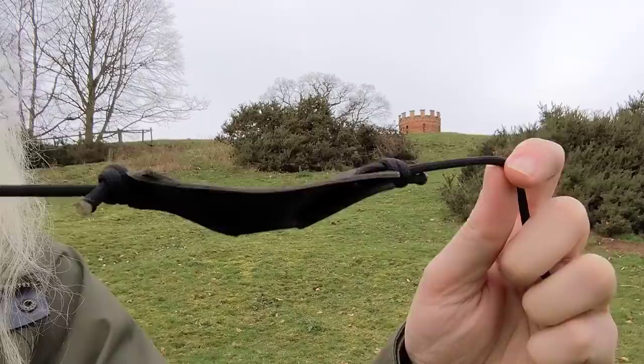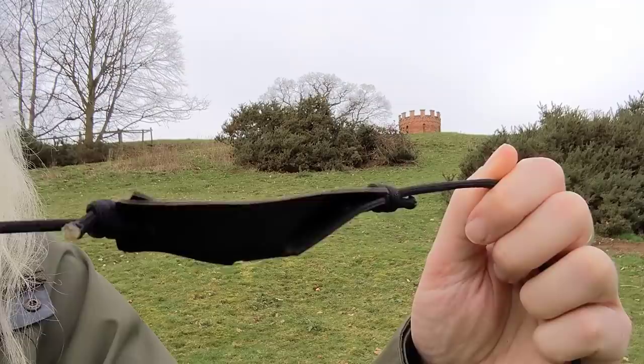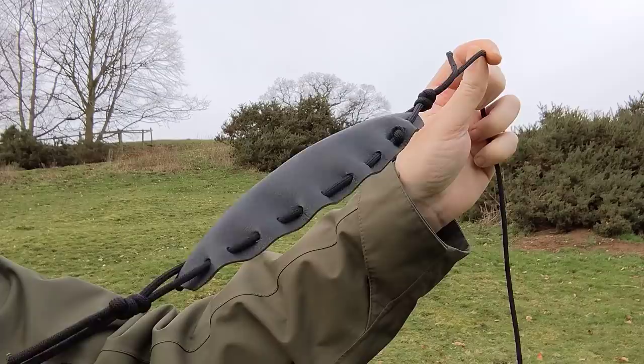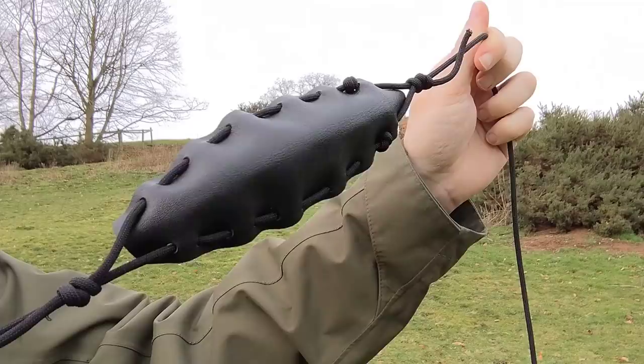There are many different ways that you can make the pouch in the center of the sling. This is a small pouch made for stones — it's made from a rectangular piece of leather. Holes made with a hole punch take the cords. Here, the cords go past each other and tie on using a knot called the Fisherman's Knot. You need an even number of holes down each side of the pouch.